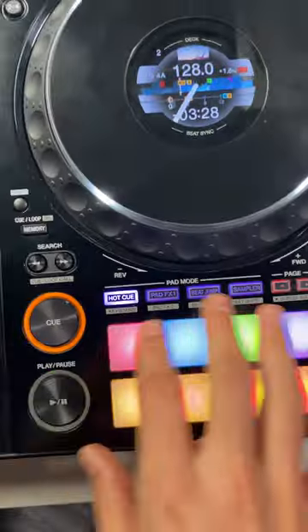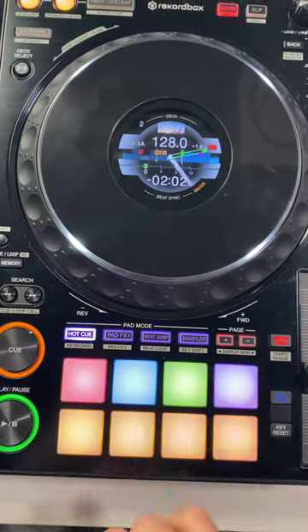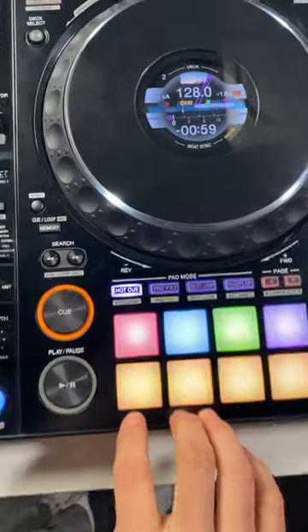Here's another example. The top row is just sections of the track — drop and obviously outro again. The bottom layer, these are all loops this time, interesting parts of the track.